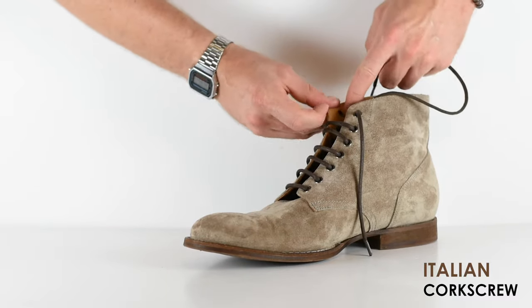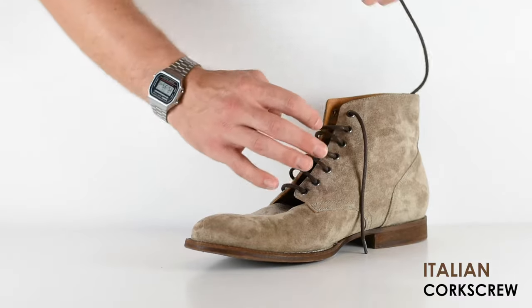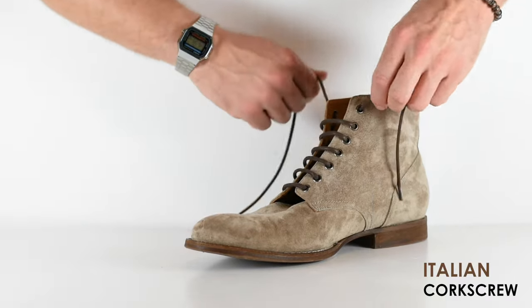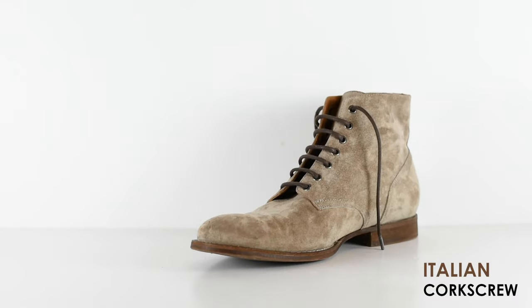On the last lace, you'll notice you're on the inside and don't have an eyelet to go into, so you just go in and out like that. And there you have it — what I'm calling the Italian Corkscrew. If you haven't already, please tap the subscribe button down below. Thank you so much for joining us at Bootspy. If you want more fit and style recommendations, head over to Bootspy.com. Until next time, put your best foot forward.